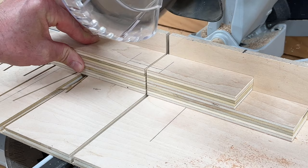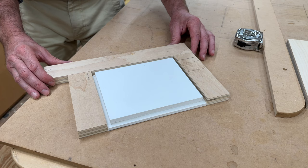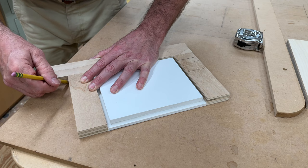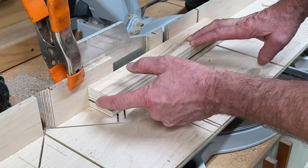Now I'll take the two shorter pieces, hold them tight against the panel, and then take one of the long pieces. Instead of holding it flush at the side, I'll let it be just a little bit heavy — like a light sixteenth. I'll make my mark and cut both long pieces at this mark. If you're making a bunch of frames, you can set up a stop block. But since I'm only making the one frame, I just want to make sure I'm flush at the ends.